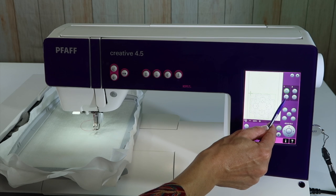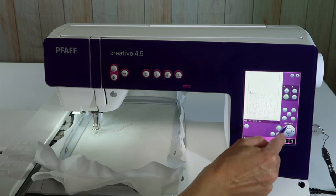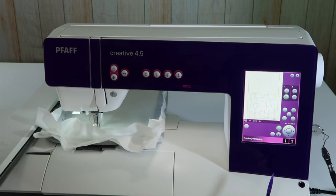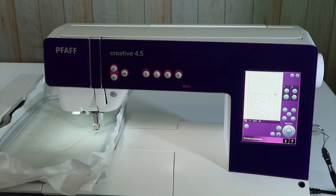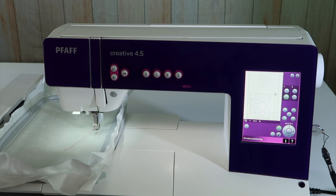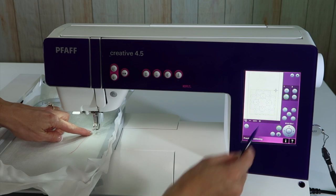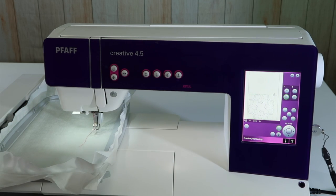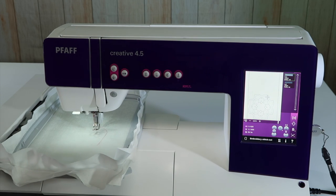When I click on the hoop picture, it actually moves my needle to that exact position. I can go around all four corners and just see if I'm in the right vicinity — making sure I'm not stitching over something or getting too close. If I need to move the design up a little bit, I can do that easily. It's really easy to make sure I get it exactly where I want it. Then I'll touch the check mark to confirm.